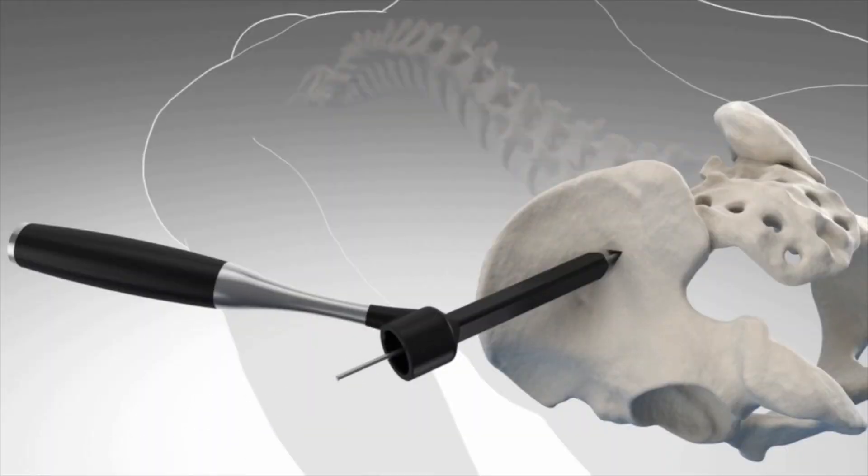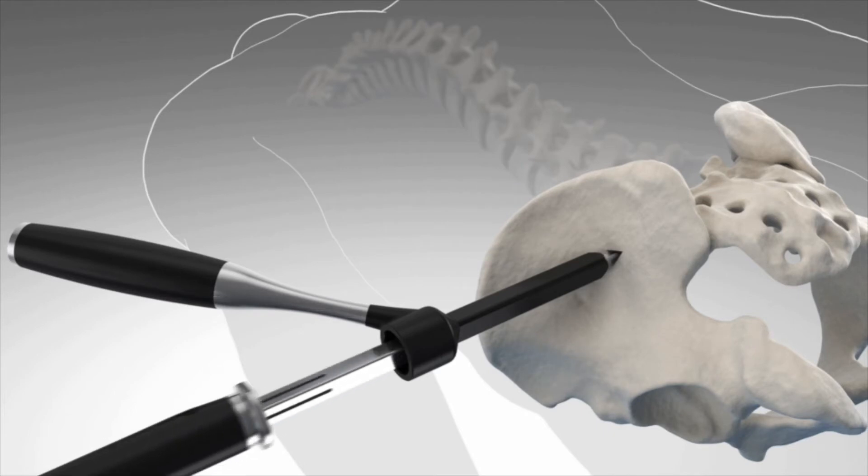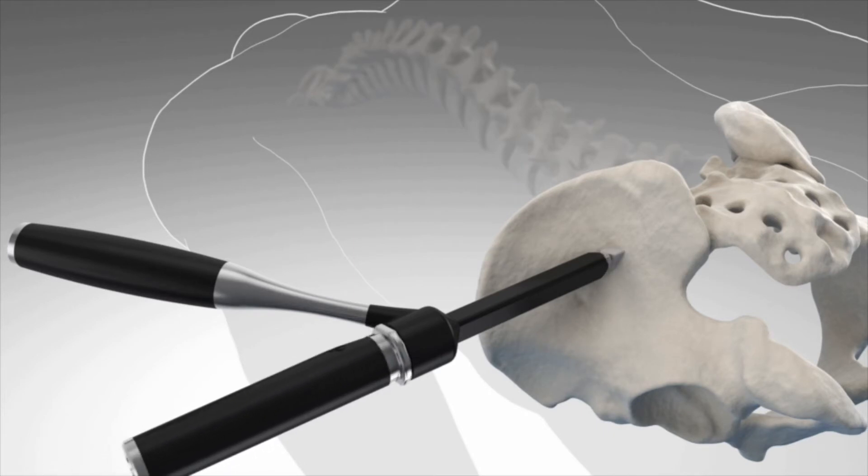The actual performance of the sacroiliac fusion using the high-fuse technique involves a three centimeter incision with minimal blood loss. It's a very brief procedure, and the success rate is very high. We're very pleased to see so many patients coming back with much improvement over their preoperative status.